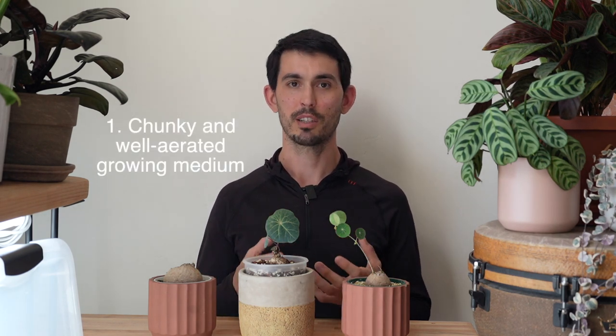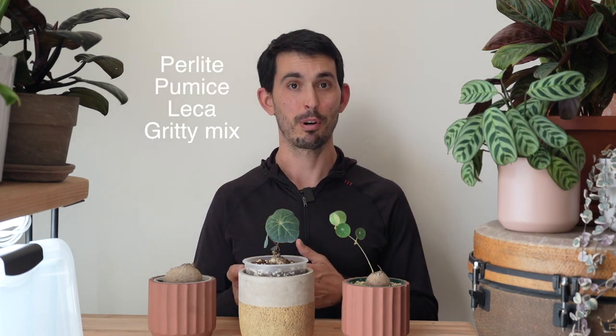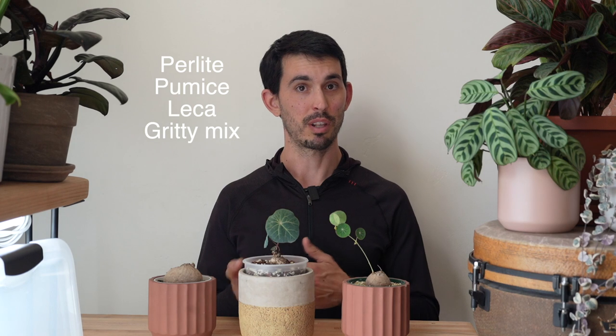Whatever method you choose, there are two things you're going to need. First, you're going to need a growing medium that's really chunky and well aerated. You could use pure perlite, pure pumice, LECA, any kind of gritty mix. The goal is to make sure that the potting medium holds moisture but has so much air that the caudex just will not rot no matter what.